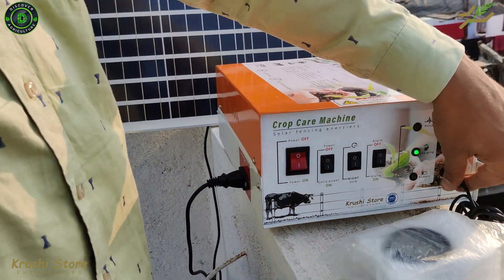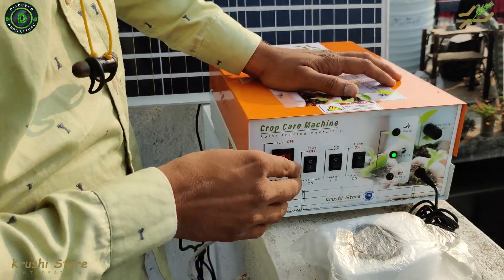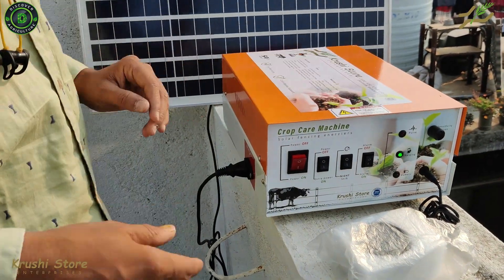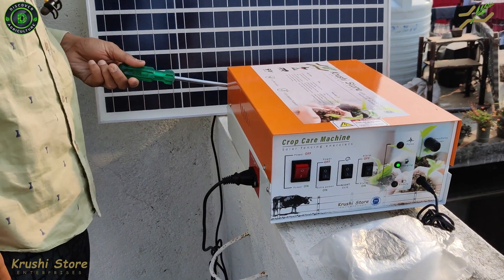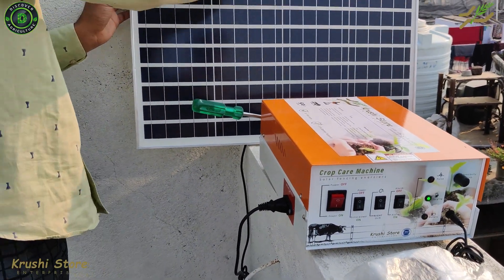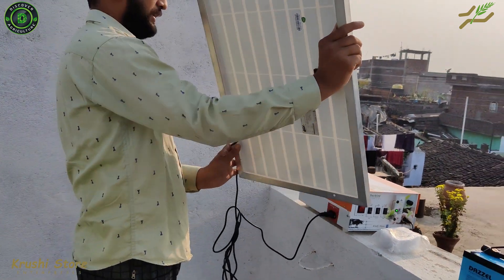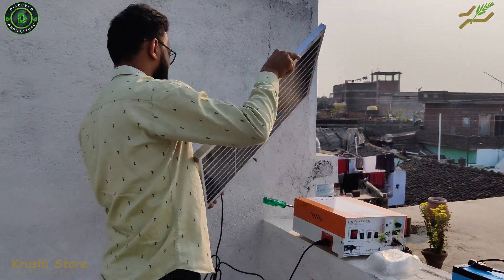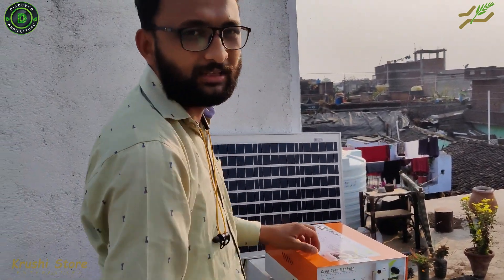But there is another way of checking: you can attach the siren, turn the machine on, turn the siren on, and short over the terminals. Now the siren is not working — and now it is working. That is how you test if your solar panel is working or not.